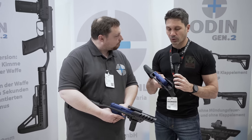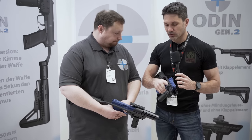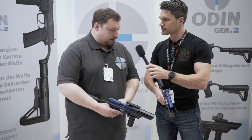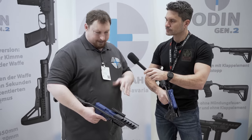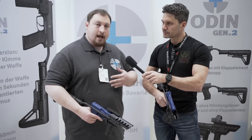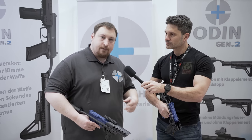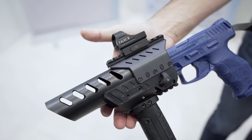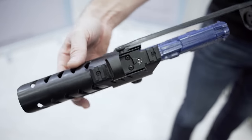With only one point of contact here at the dust cover under the rail, how robust really is this system? We tested it with a lot of guns. At first, when we thought about the concept, we had our doubts. But then we tested it, and even the plastic guns make more than 2,000 shots every day and it does not break. It's strong enough to hold and to be accurate.